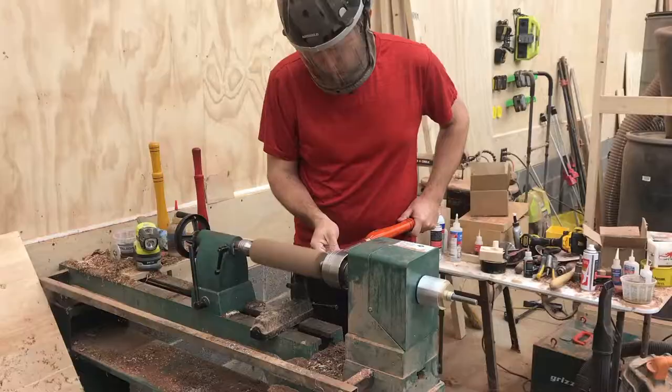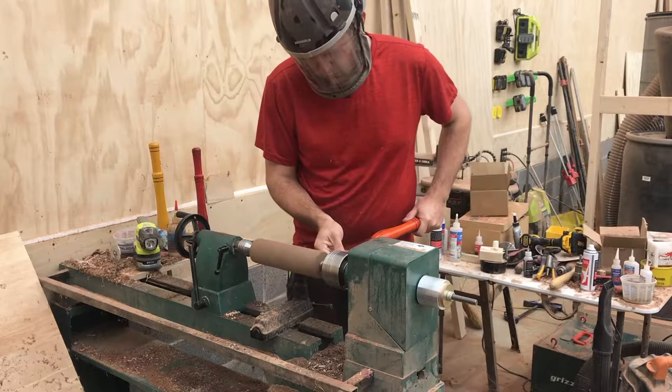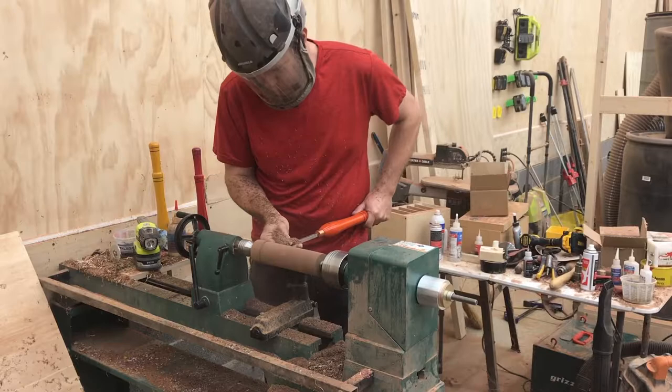I put it between centers, bring the tailstock in, tighten it up, put the tool rest about half an inch away, and I start with my Easy Wood Tool Rougher and go ahead and get it round.